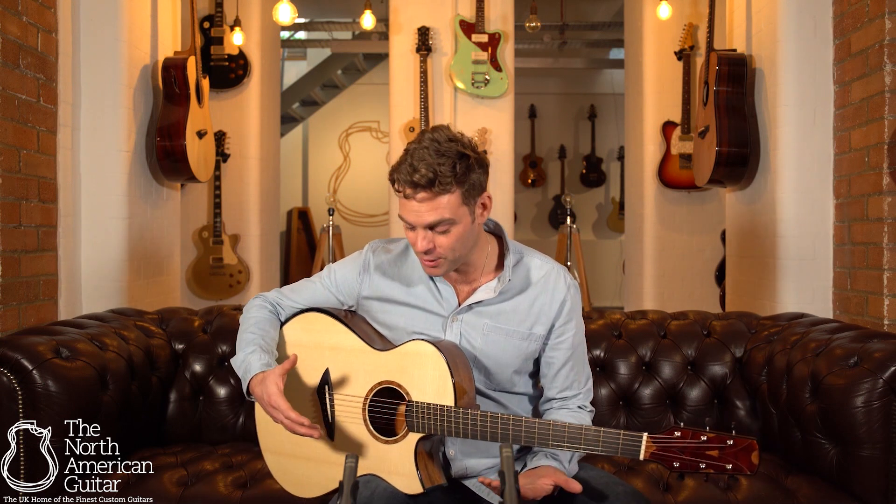Bashkin guitars are exclusively available here in Europe via the North American Guitar. For more information on the finest luthier-built instruments, please do subscribe to our channel, and for more information on this absolutely beautiful SJ in Honduran Mahogany, please do get in touch.